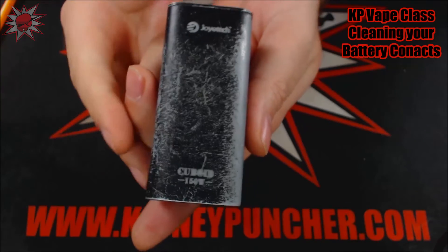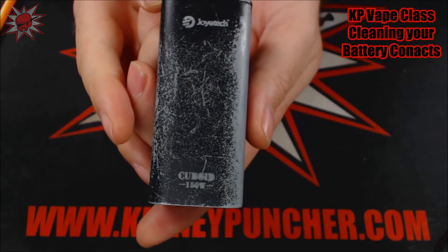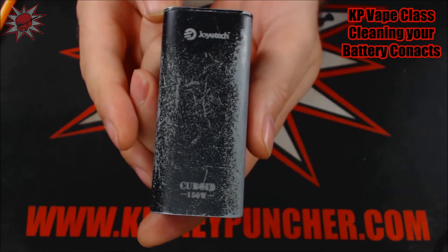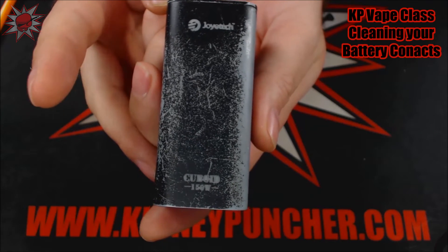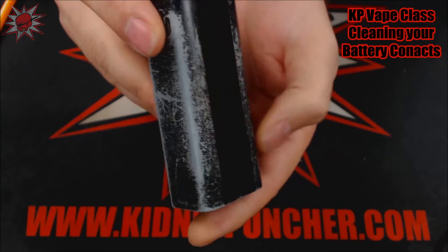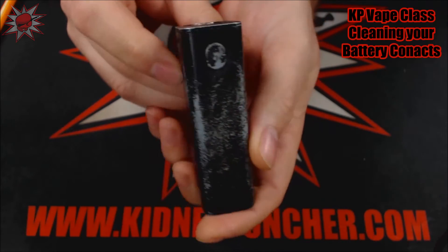So let's go ahead and take a look at a very, very well used Cuboid 150 watt by Joytech. This is actually one of my favorite devices. As you can clearly see, I used and abused her very, very hard.